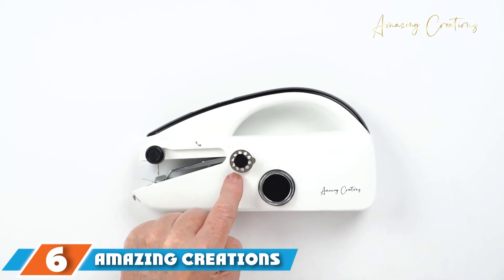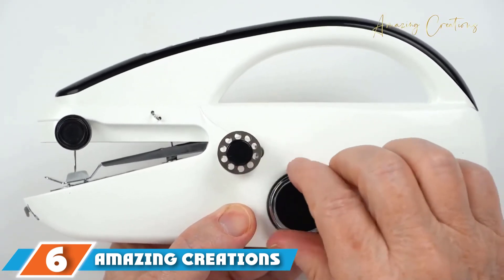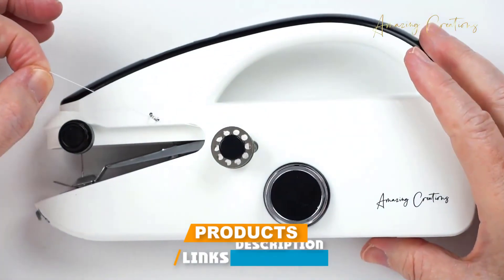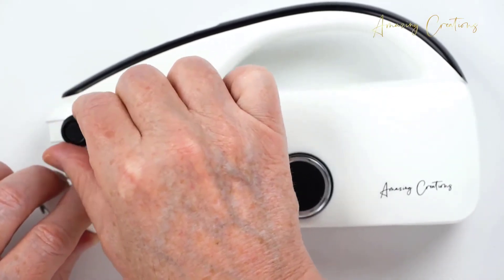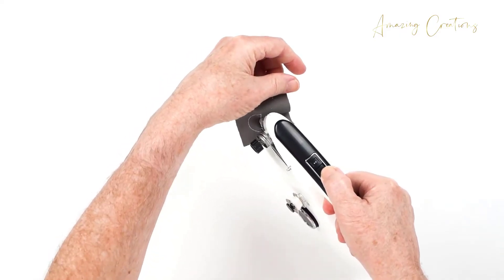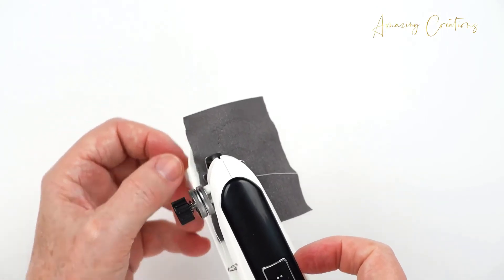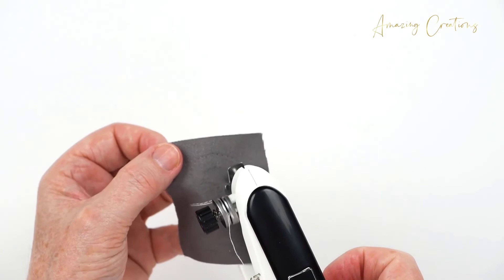The number six position is dominated by the Amazing Creations Handheld Sewing Machine. It is a very high-quality model that will allow you to have a good sewing experience if your main objective is to make small arrangements. It is a fairly powerful model to be handheld, although some jobs such as denim sewing or patching are tasks the machine cannot undertake. However, it has a very sharp needle that makes it possible to work on the vast majority of fabrics.